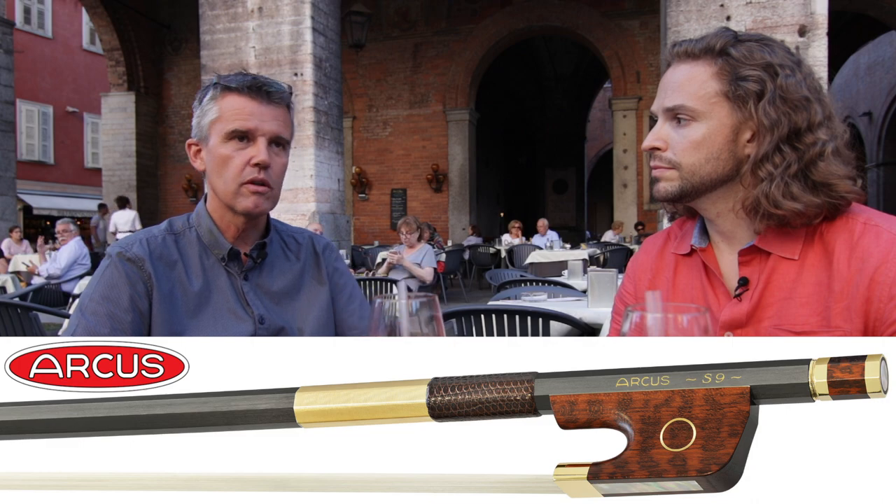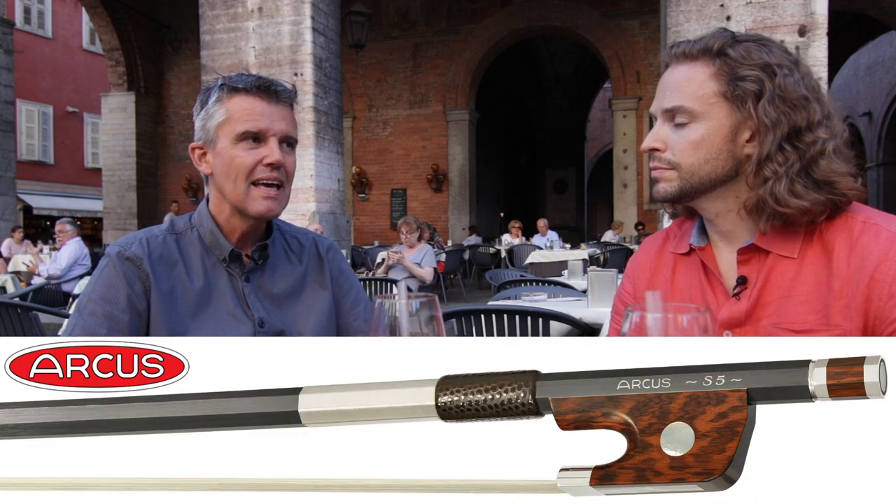And certainly with a carbon fiber bow, you can at a certain price level — even a smaller S5 or something — for the same amount of money, let's say a 5,000 euro carbon fiber bow versus a 5,000 euro Pernambuco bow, very likely the carbon fiber bow is much better and has stable quality. You can play outside, you don't have problems. It doesn't wear off. So there are a lot of advantages.